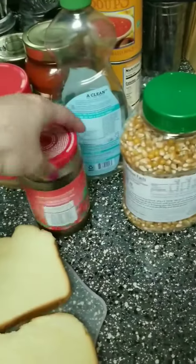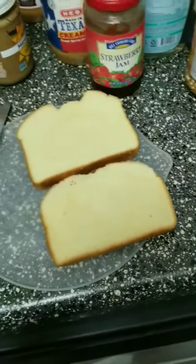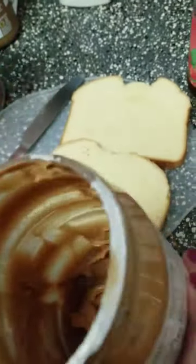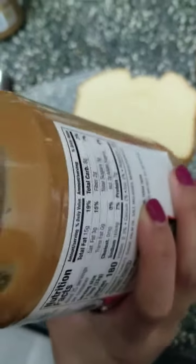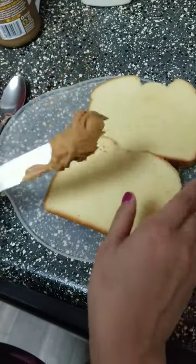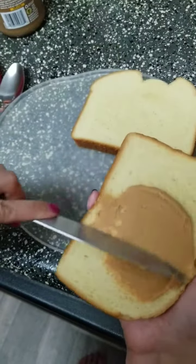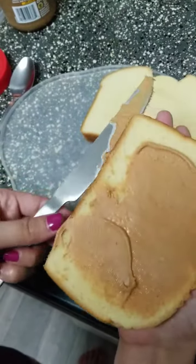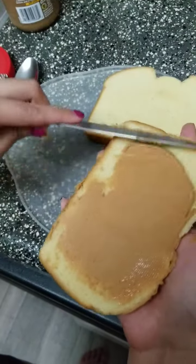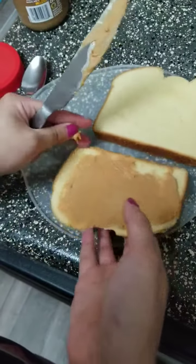I'm going to use some strawberry jam and some potato bread that I can eat. I'm going to put the peanut butter — just going to spread a big glob of peanut butter. I like a lot of peanut butter on my sandwich, but the amount is up to you. I'm just going to spread it on one side like this. It's all over the bread.